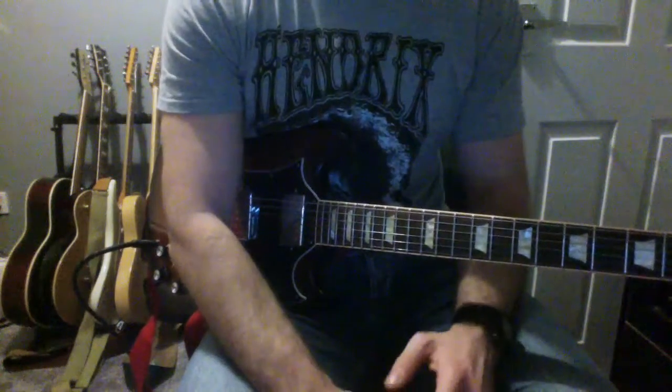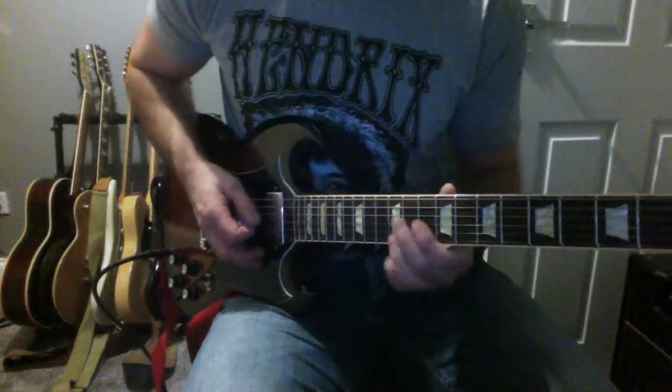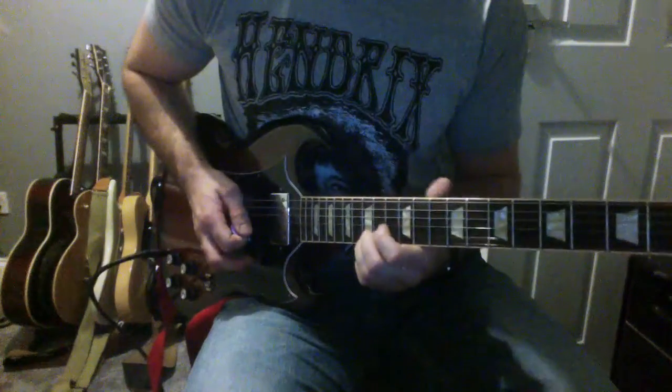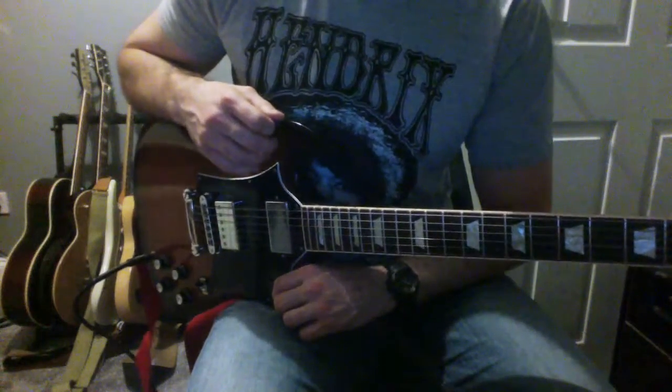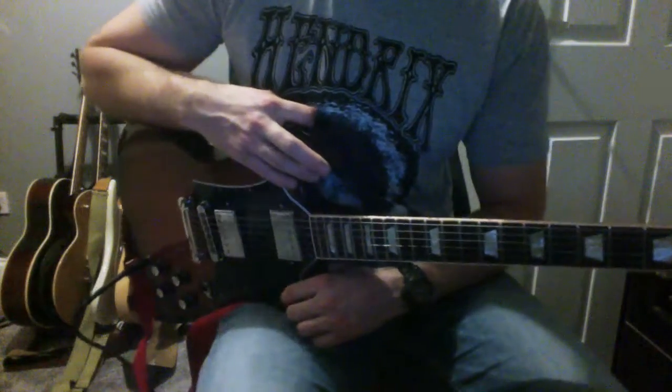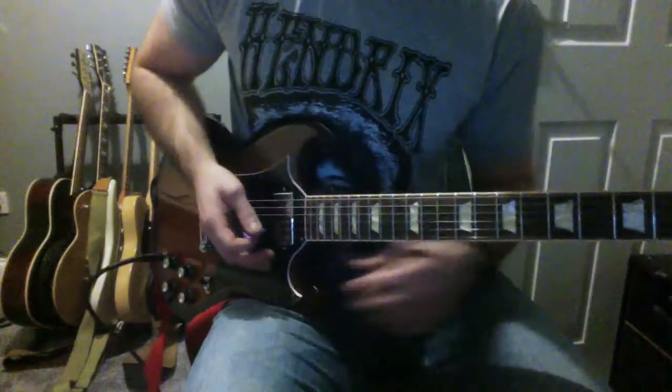Hiya, I've got another Bite Size Blues lick for you today. I'm going to show you an Eric Clapton lick that he uses quite often. It's relatively simple, it's going to be in the key of B major - it's a bit of a BB King lick that Clapton puts his own spin on.